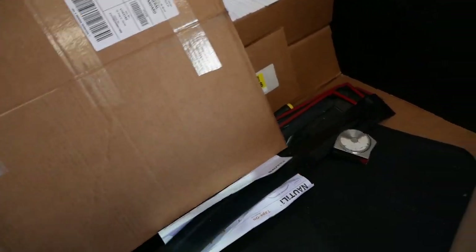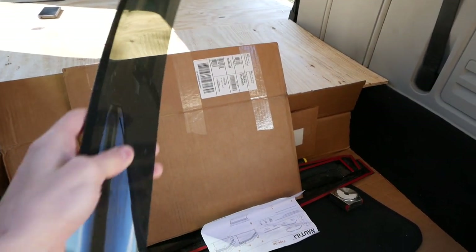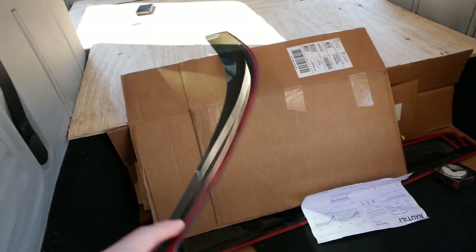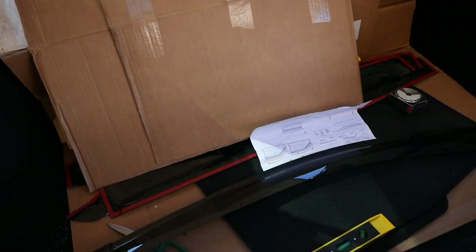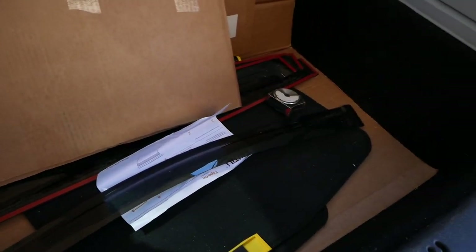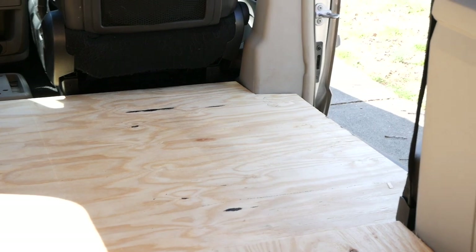A lot of people I know have lived in vans and vehicles. My uncle lived in a car for a while out on the west coast, and he's installed a bunch of rain guards, so I'm going to run over to his house and see if I can get his thoughts on how this thing is actually supposed to go on. Before I head over there, I'm going to take the flooring out.